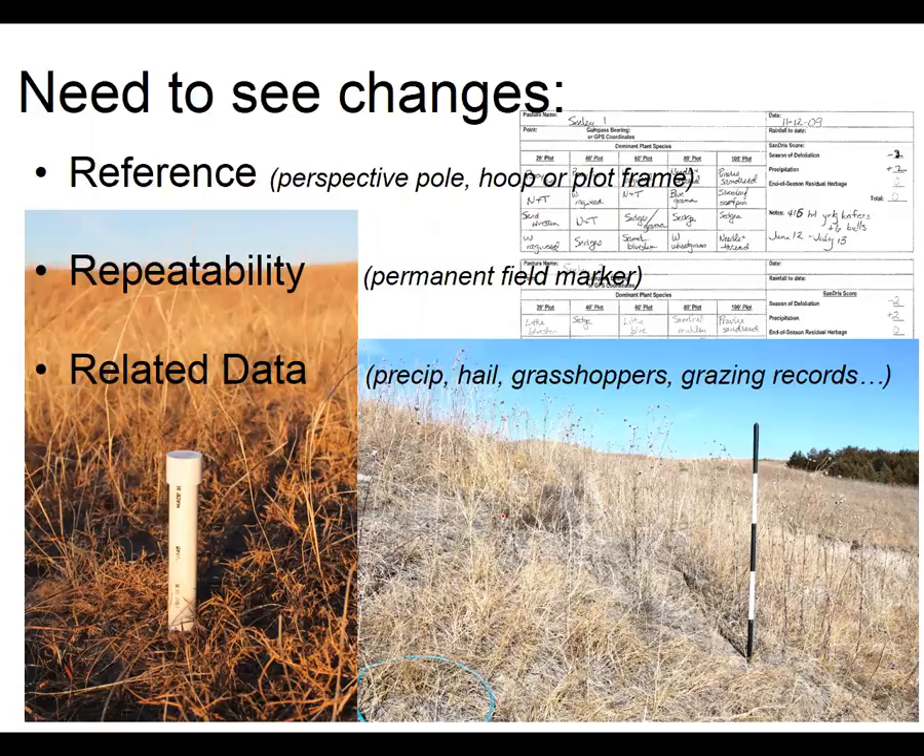For reference, we use a perspective pole — you can see here we have a pole marked in one foot increments with white and then black, so we can see how tall the grass is. The other thing we can use when we look down is called a hoop or a plot frame, so we can look down and see how much grass is in there and how tall it is, and that gives us a little bit of reference.